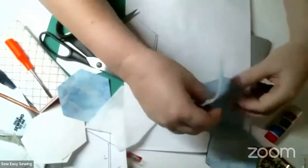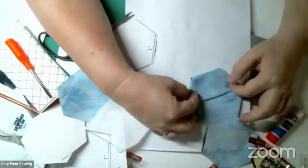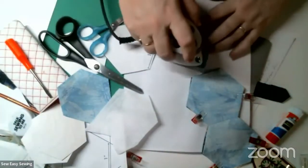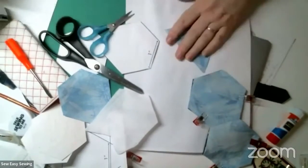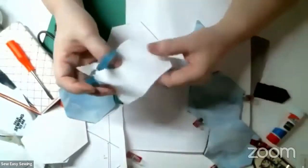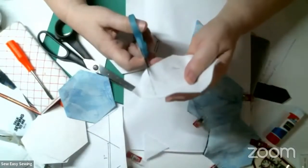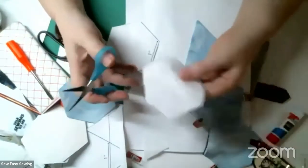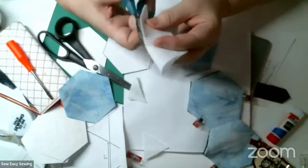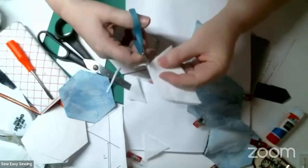Now we have to prepare the pockets. Take one of the hexes after you pull the papers out, give it a good press, and fold it in half. I also found this to be too flimsy, so I took a piece of fusible fleece - or any stabilizer like Decobond - cut out another hexi shape, put it together, cut it in half, and trim about an eighth of an inch off the edges so it doesn't interfere with the stitching.